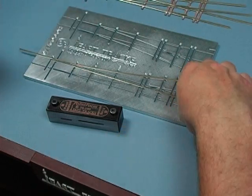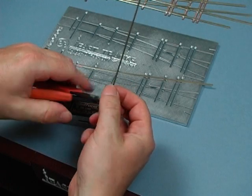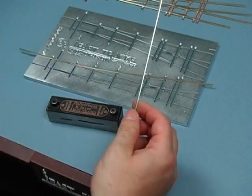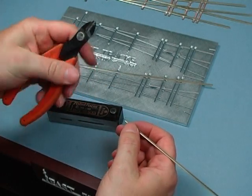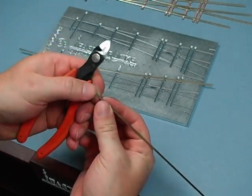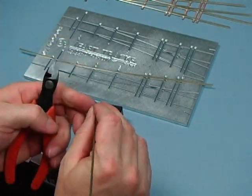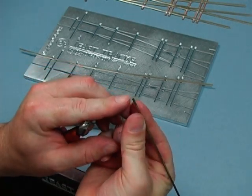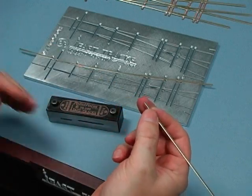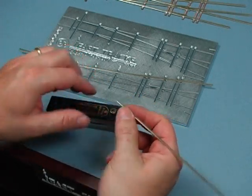I'm just going to nip off a piece of rail here — I'll cut it a bit longer than I need and set that piece aside. By using this rail cutting tool, it actually cuts the rail nice and sharp on one side. You want to make sure that you have a clean, sharp piece of rail; it makes it easier to get into the tool. If the end has been mashed down a little bit, you can't get it into the tool.